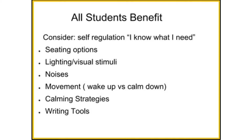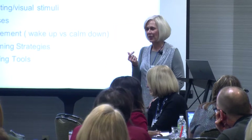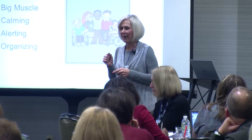We also look at calming strategies and writing tools. Behavior is a huge trigger with writing — whenever there is a work demand made, there's frequently a behavioral response. It's frequently about the writing component, so we want to offer different tools. For universal design, I want big muscle, functional, purposeful movement. I want alerting, organizing, and calming activities built within the day. Think about those really high need kids you have, but also how you could have integrated activities for everybody — not just for one or two kiddos.